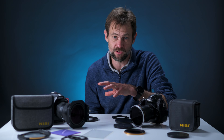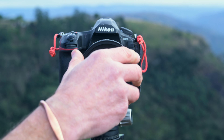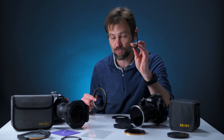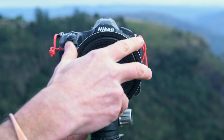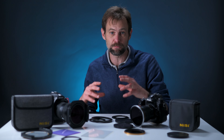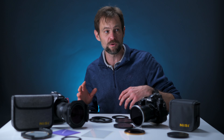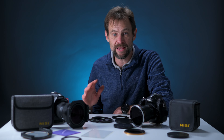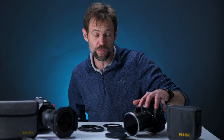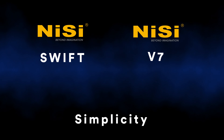The V7 on the other hand is somewhat more complicated. You first have to add an adapter ring — the full V7 holder kit comes with 67, 72, and 77mm adapter rings, and the master ring itself has an 82mm thread. Then you add your master ring, then your filter holder. This complexity is the stumbling block many beginner photographers hit. The V7 takes practice, but once you have it, it becomes part of your workflow. With the Swift, you add the adapter ring, push the filter on — done. In terms of simplicity, the Swift wins hands down.